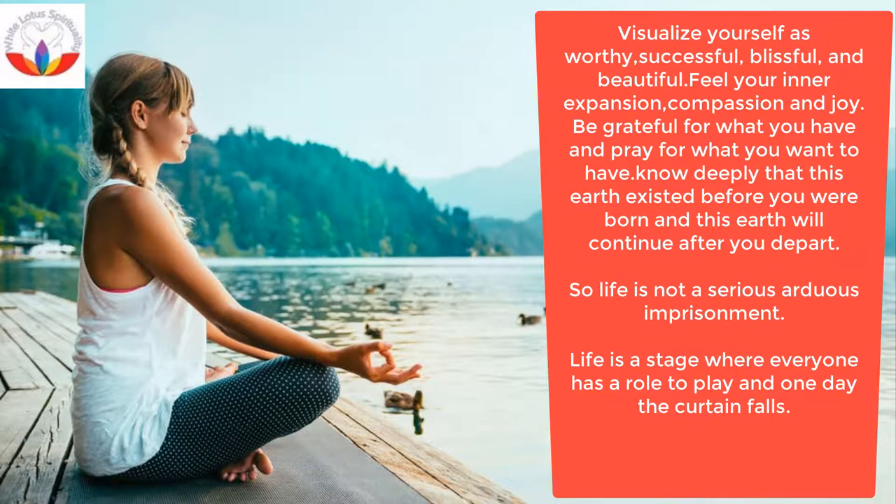Be grateful for what you have and pray for what you want to have. Know deeply that this earth existed before you were born and will continue after you depart. So life is not a serious, arduous imprisonment — life is a stage where everyone has a role to play, and one day the curtain falls.